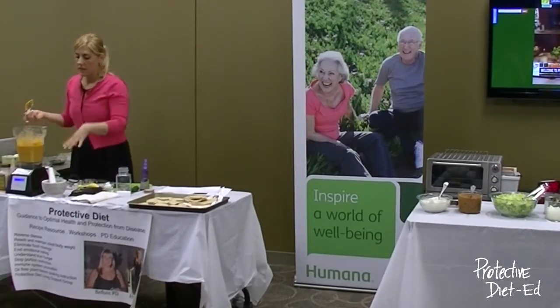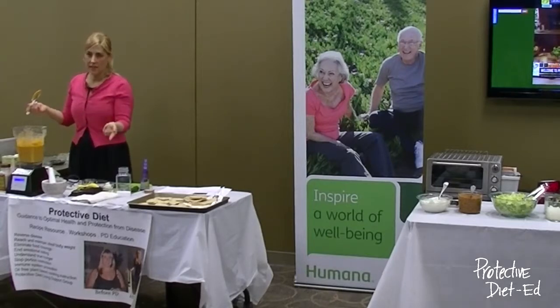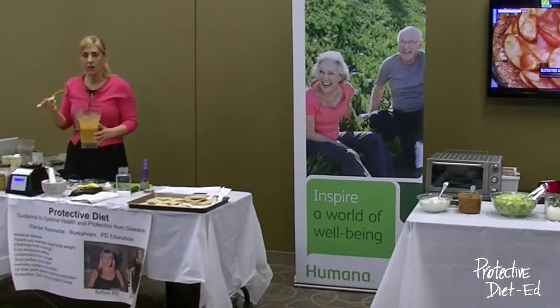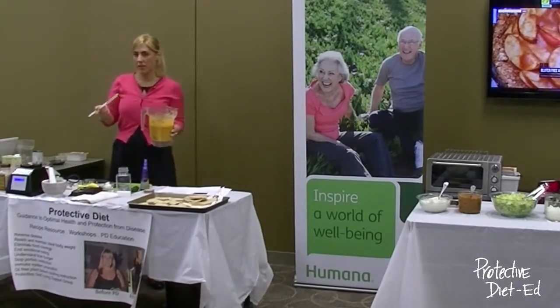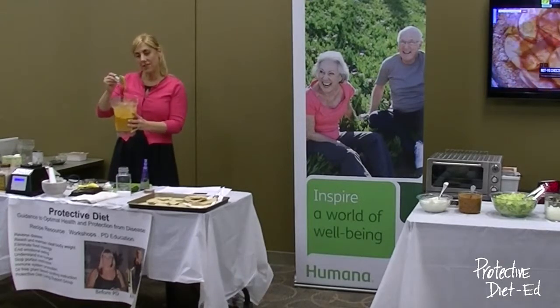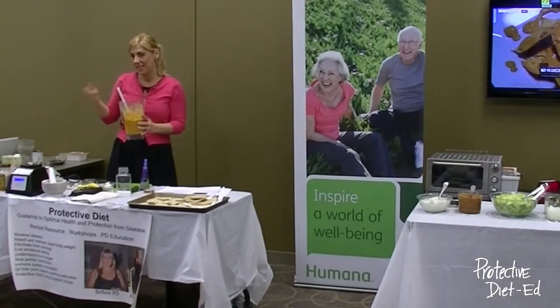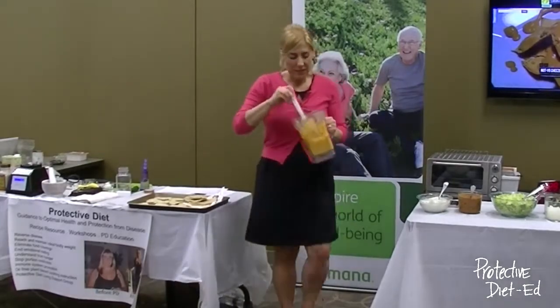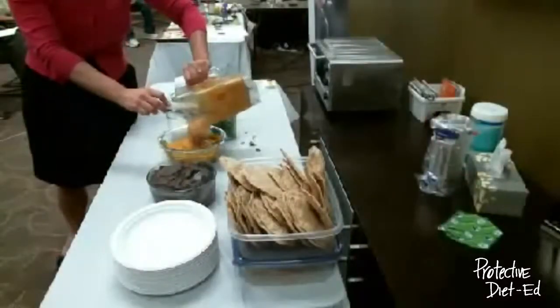One other nice feature of the Blendtec versus the Vitamix is it turns off on its own when it's done blending — it goes through a cycle so I can walk away from my blender. You can see this looks just like cheese sauce. When you taste it, let me know what you think — everyone loves this sauce. It's one of the most popular recipes on ProtectiveDiet.com.